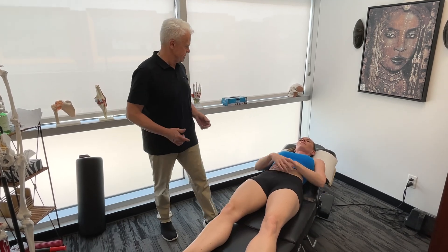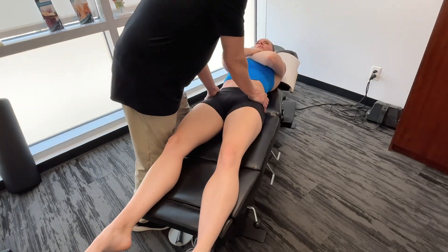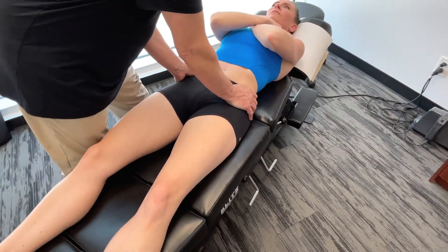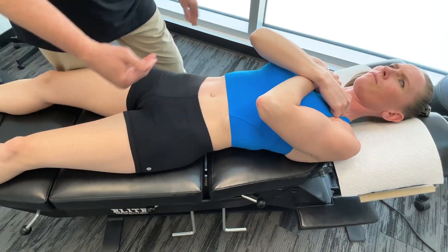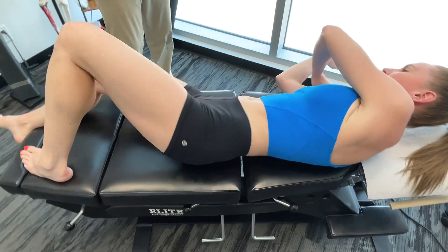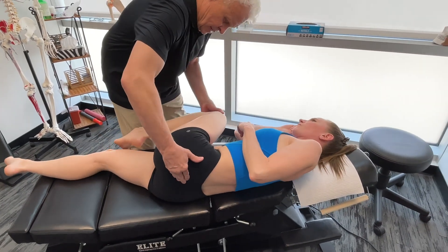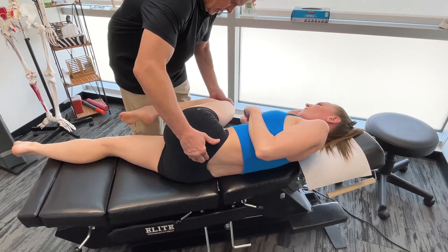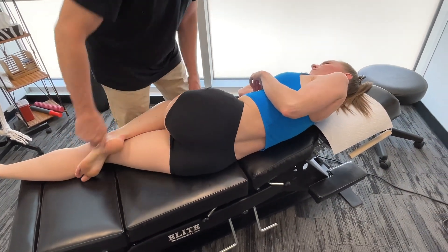Checking by palpating a few areas to see how things are moving. Starting out at the pelvis — a little bit stuck but not bad. Turning the patient to check out the SI joint. I think this could use a little mobility in there.